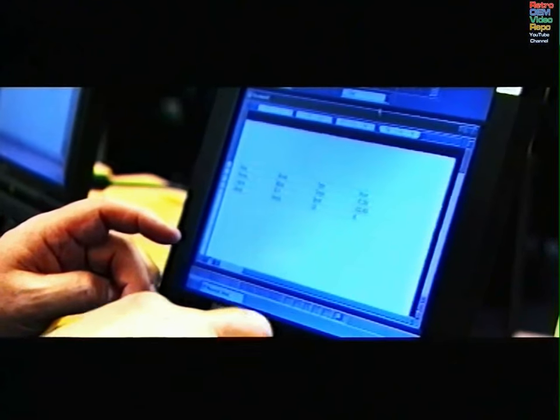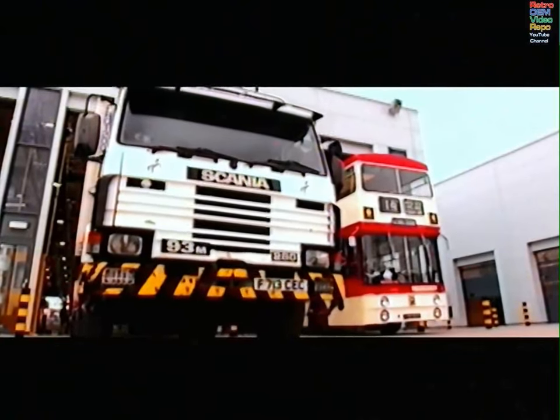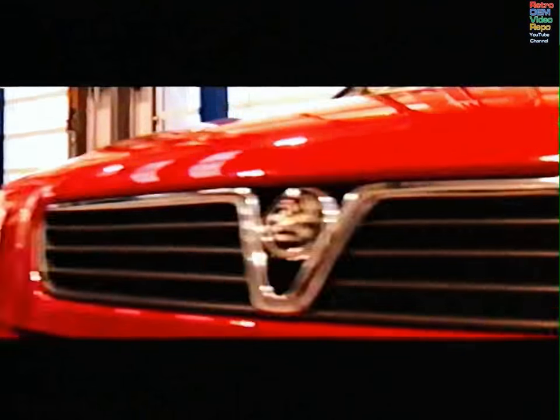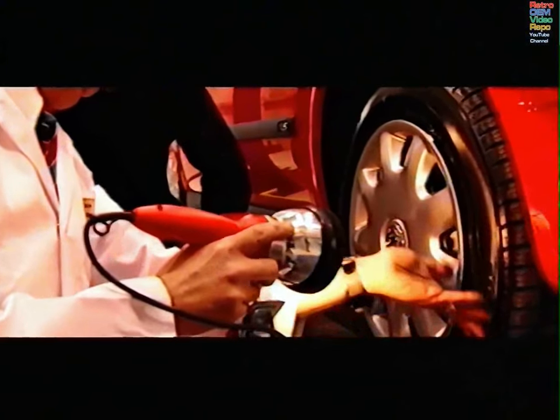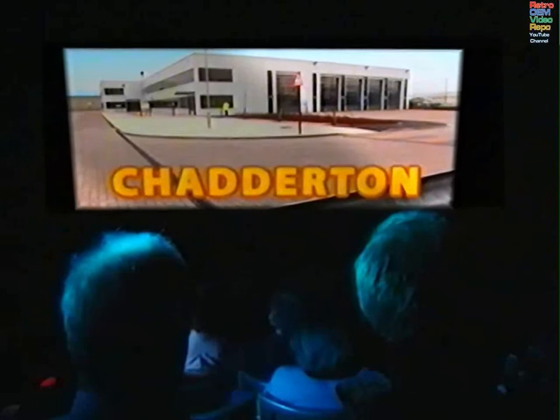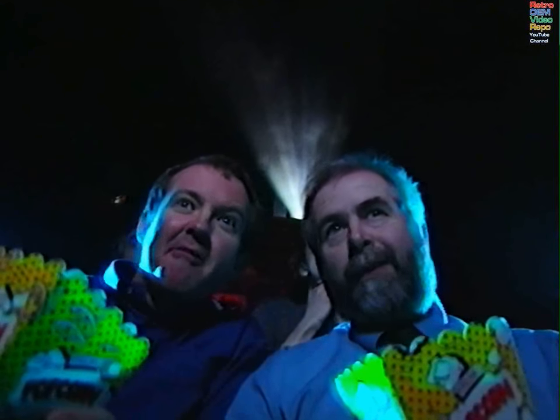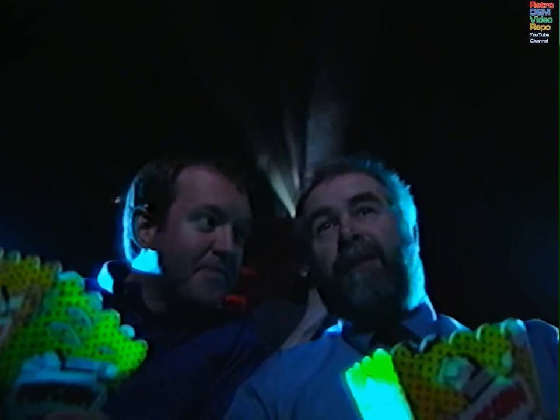Featuring four state-of-the-art classrooms and introducing five fully equipped MOT test bays for cars, trucks, and vehicles opening in Manchester. Tom, that looks great. I think we should go and see that. Oh, absolutely, Robert. And we're going to satisfy our thirst for knowledge at just that new VI center.